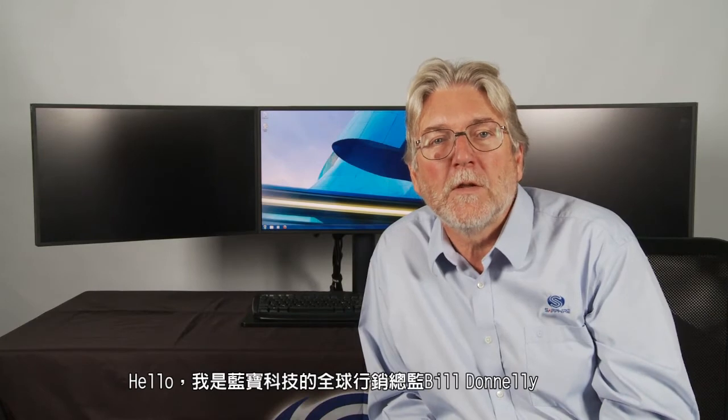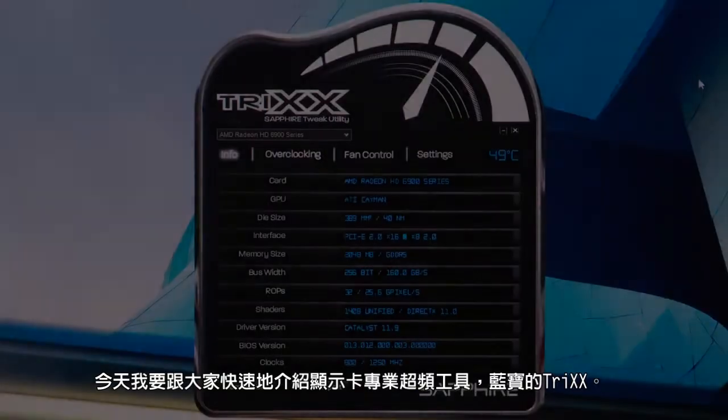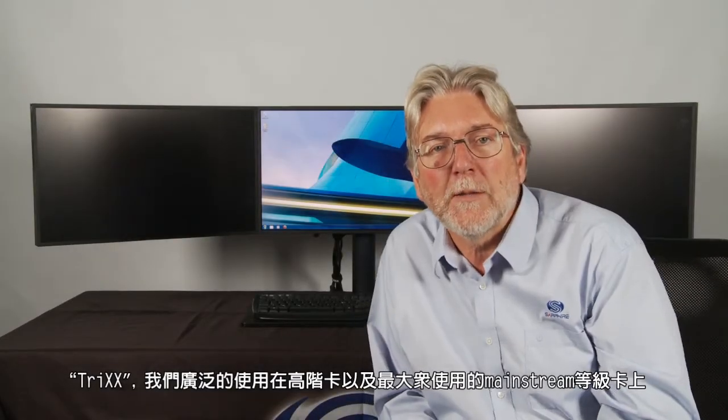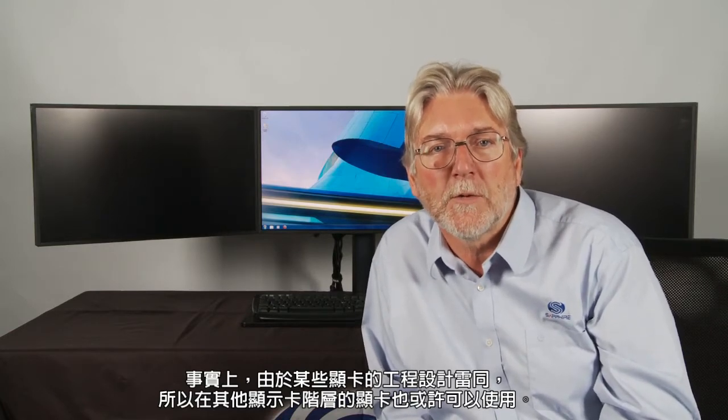Hello, I'm Bill Donnelly from Sapphire Technology, and today I want to give you a quick introduction to our overclocking tool for graphics cards, Sapphire Trix. Trix works with almost all of our high-end cards and many of our mainstream cards as well, and in fact, because some of our cards are based on reference designs, the tool can be used with some other manufacturers' graphics cards as well.